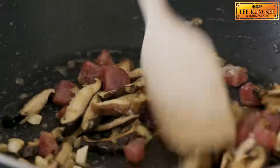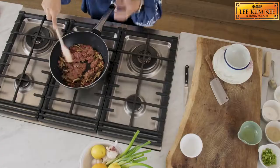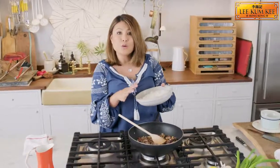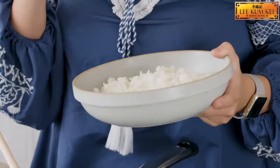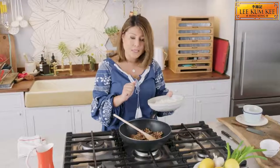Smells so good. Next we're going to add some minced pork. We want to break it up a little bit so that it's not in big clumps. Now once the pork is almost cooked — no rice dish is complete without rice. I love using leftover rice that has been cooled down in the fridge, especially because it makes better fried rice. Add the rice in to our pork mixture.